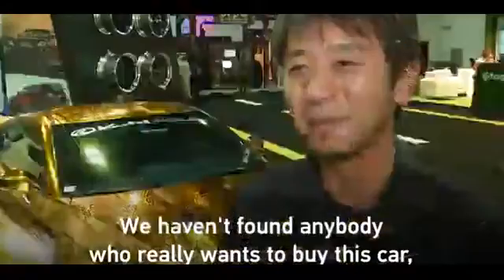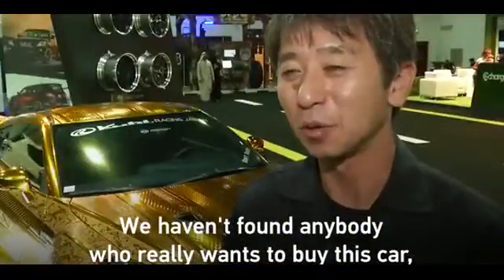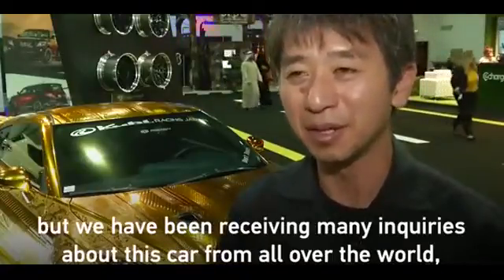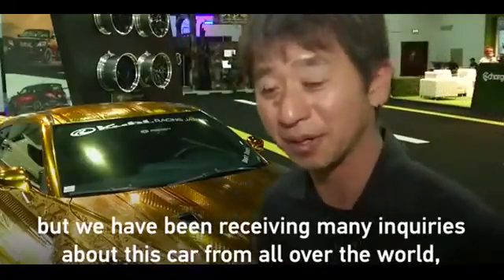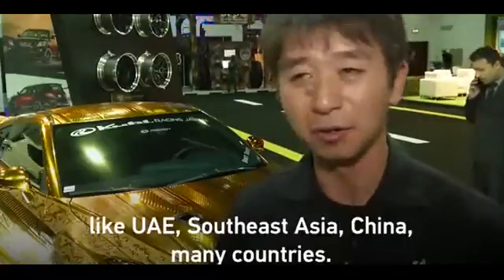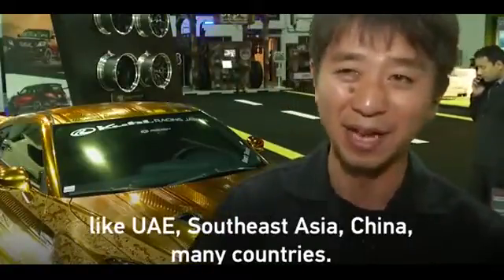We haven't found anybody who really wants to buy this car, but we have been receiving many inquiries about this car from all over the world, like UAE, Southeast Asia, China.